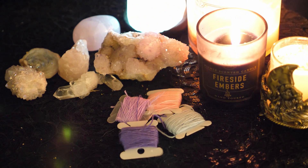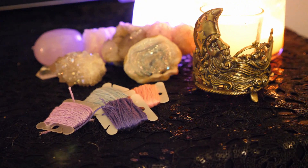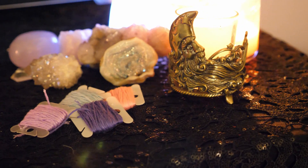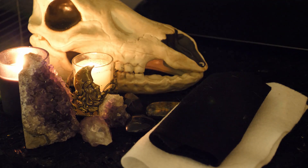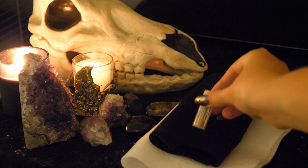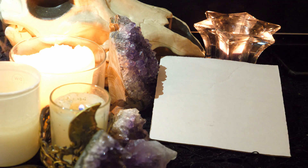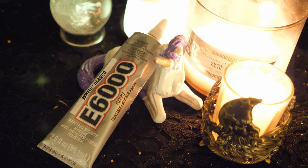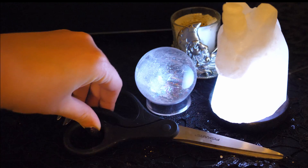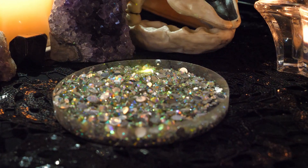You will need embroidery floss with colors of your choice. I stuck with purple hues since pastel purple is my favorite color, and I used 10 different shades to create my brooch. You will also need some hard felt and some needles, cardboard or packaging plastic, super glue, scissors that can cut through felt, a bar pin, and rhinestones to add a little bit of magic.